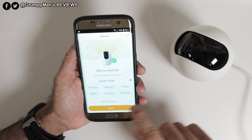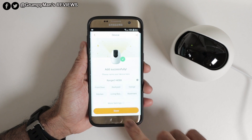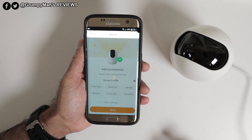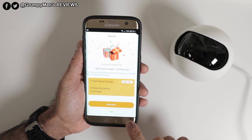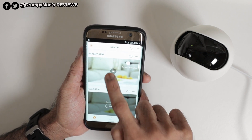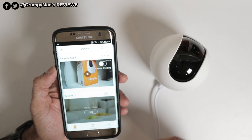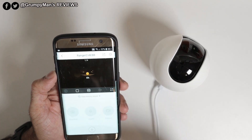You can change the name and store it — like your front room, backyard, or garage. After that it prompts you about free cloud storage. I clicked on the camera and got a firmware update notification, so I updated the firmware. Everything's registered now.